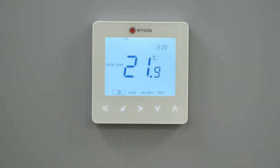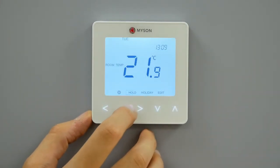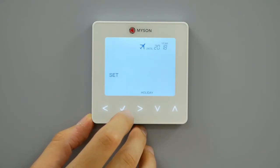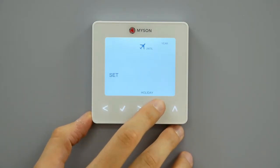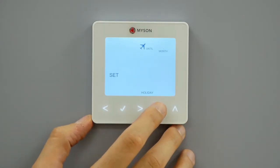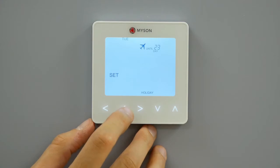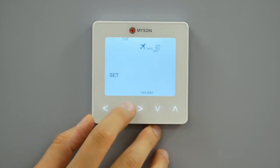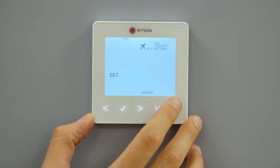Use the left-right keys to scroll to holiday and press tick. Use the up-down keys to set the year, press tick. Use the up-down keys to set the month. Repeat these steps to set the date and time. Press tick to confirm selection. The holiday period will start immediately, with the Touch2 displaying an aeroplane and end date on screen.